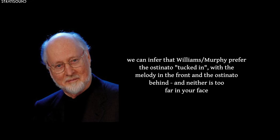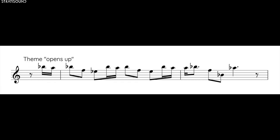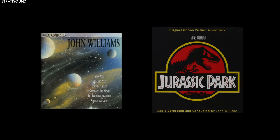This seems to suggest that both Williams and Murphy prefer a mix where the combination of instruments is uniform, especially high-ranged elements like flutes and glockenspiels. Next, let's compare where the theme opens up. To my ears, the Seattle version sounds much more march-like and much less majestic. Specifically, listen to the connections between the notes.